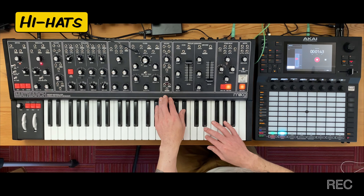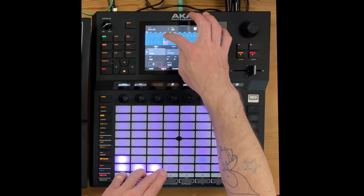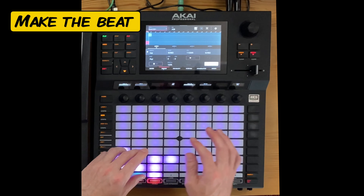Just to be real for a minute — that was the shortened version. It actually took me over an hour to create these analog drum sounds. It's very hard to create them from scratch. Now that I have all these sounds in the Force, I'm going to pick through them, assign them to the pads, and then I'll be ready to create a beat.